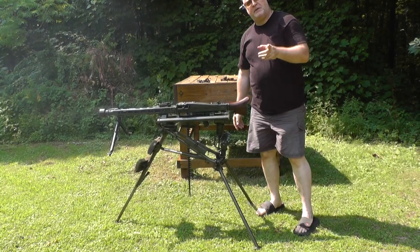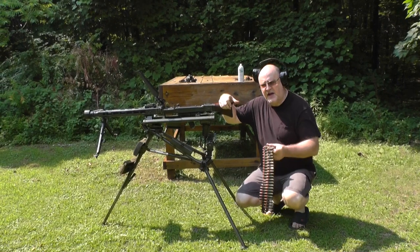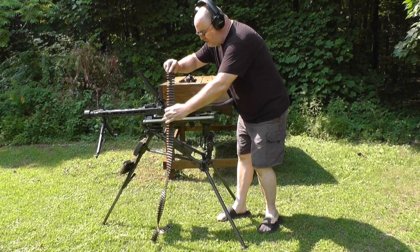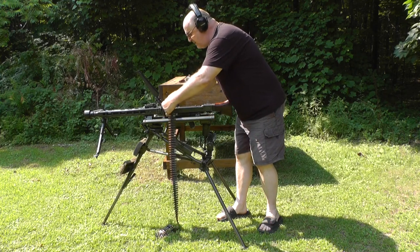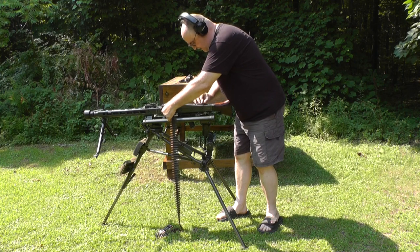Well, that was pretty cool. We're going to pause and I'm going to get a new belt. Let's try a 100-round belt. For information, the last round on that previous belt did not feed, but 49 out of 50 is still pretty good.